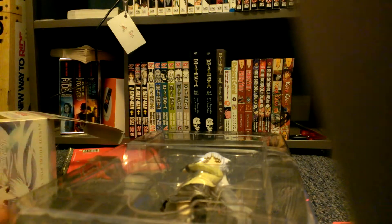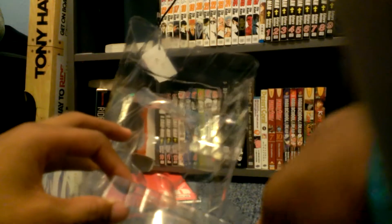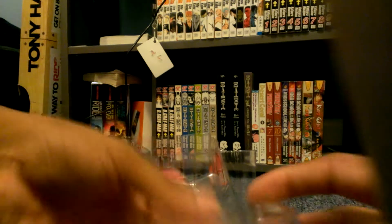Now there's more packaging right here. I'm gonna try to cut this off with my trusty tomato knife. And we set this figure down for a second, cut this off, and we have the clear display stand.